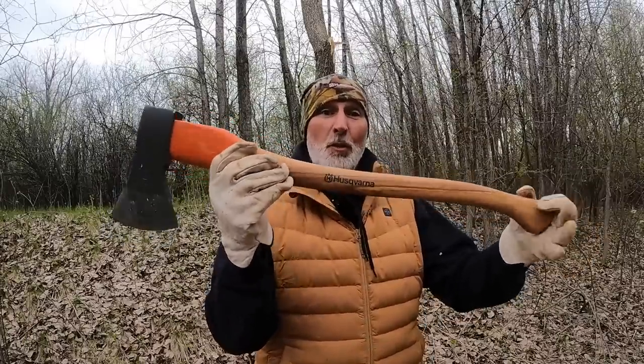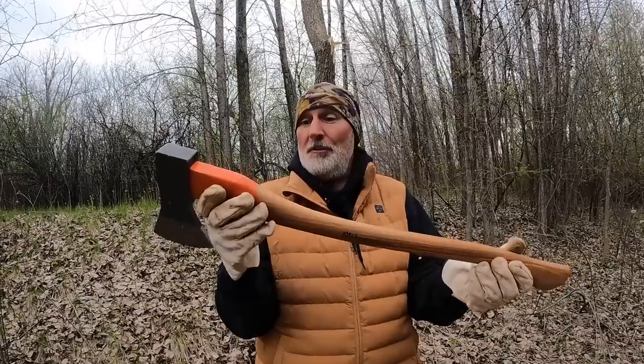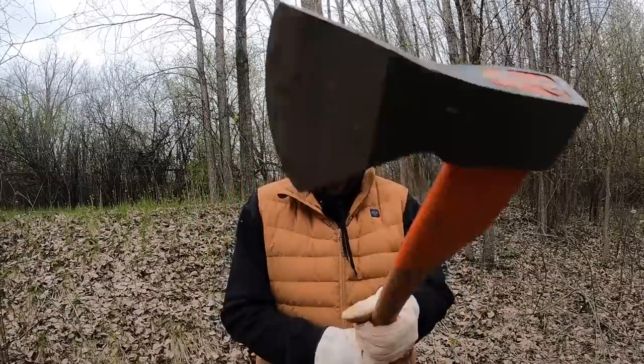There it is — the Husqvarna 1250. A standard, traditional axe. It works really good, I like it. I like it a lot. That's it for today folks. I'll be back tomorrow at 5:30 a.m. with another video. Between now and then, go to my channel and watch another video — there are over a thousand videos to watch.